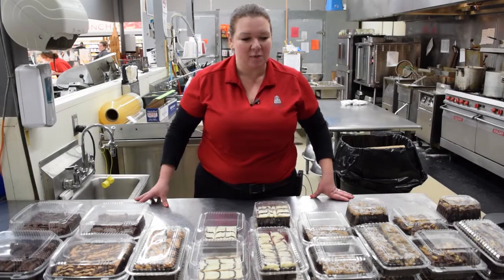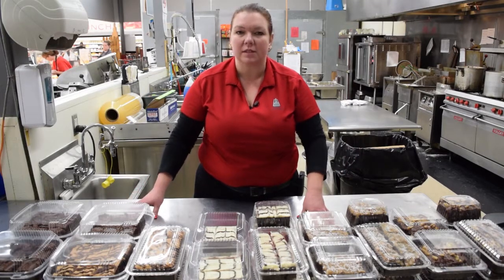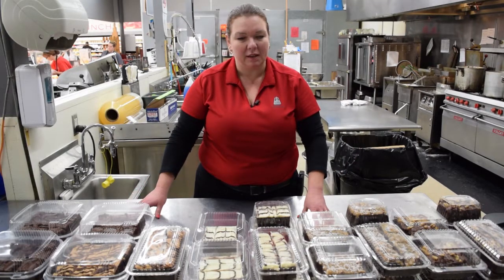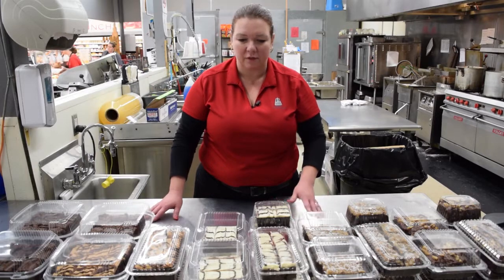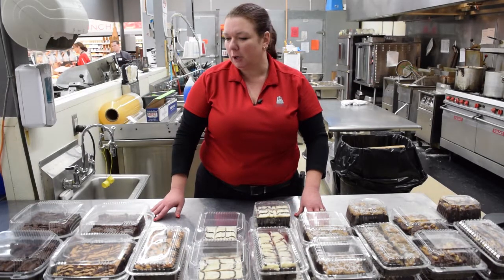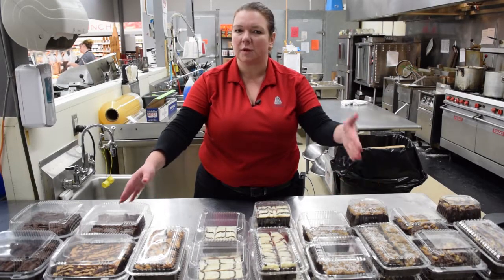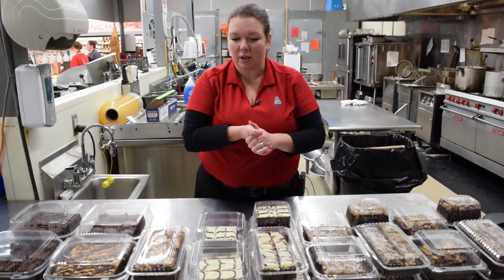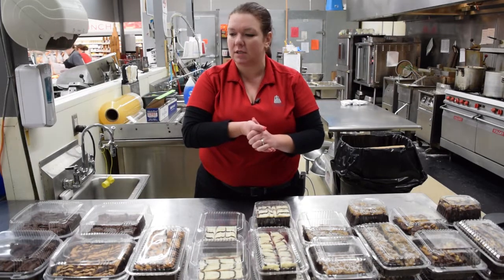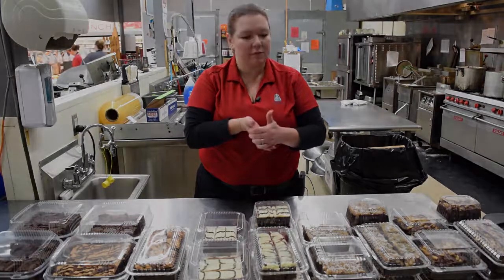Here is a display example with some different size packages, different combinations, and some things you could use in your store to build a display. We want to thank you for watching our brownie tutorial. If you have any questions or concerns, give myself or Rodney a call. Again, this is easy, it's got a great gross profit, it's something you can do with no special tools, no special equipment, no special skills — just hands and icing. Dry storage for everything except the brownies, which stay frozen until you use them. Don't miss out on this opportunity — it's a good time to start going into the holidays and it's something you can carry every day.